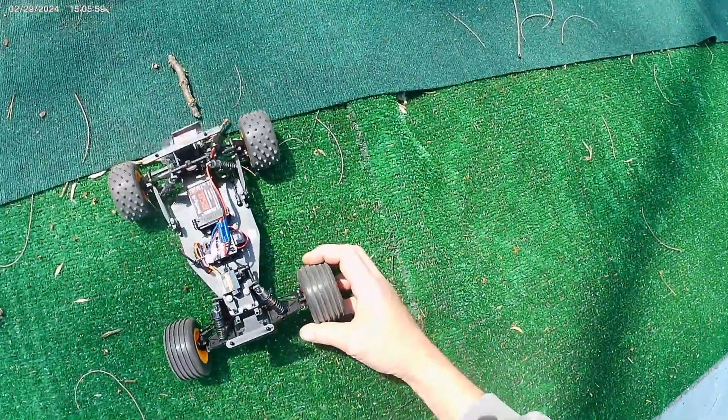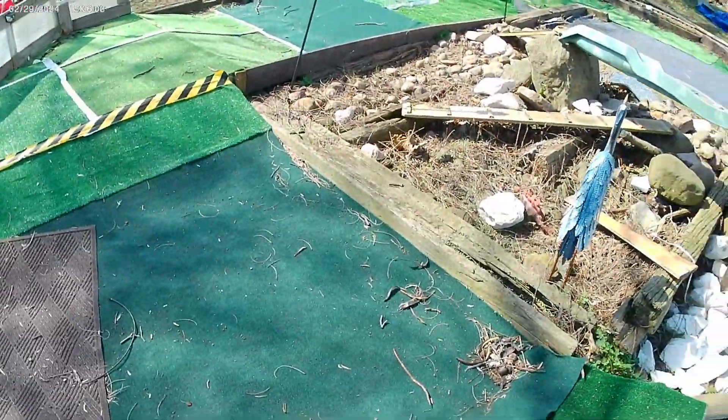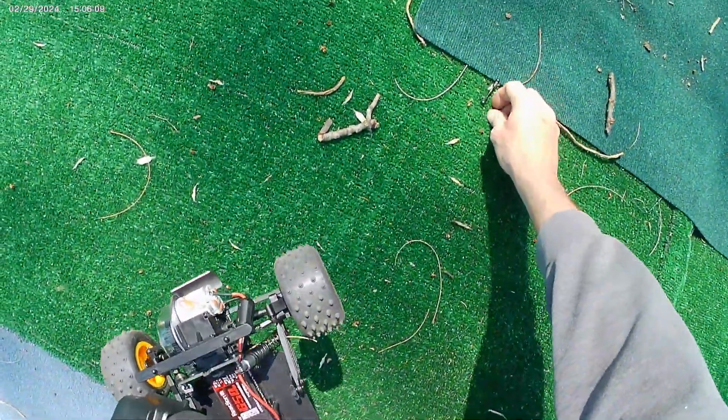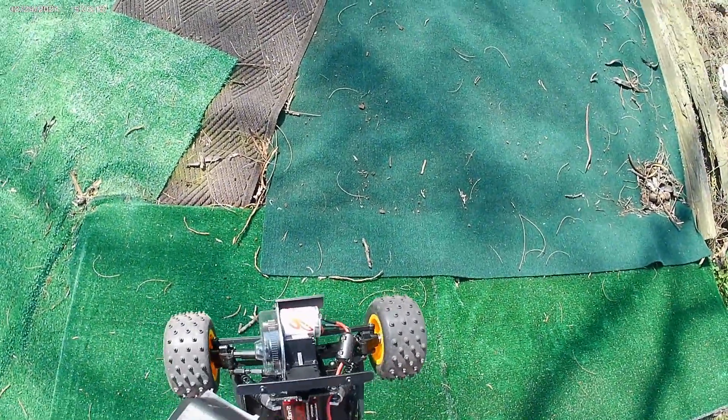Did I already lose a pin? Yep, lost a dog bone. See that? Right there. Man, tough little car though — should be easy to get fixed.